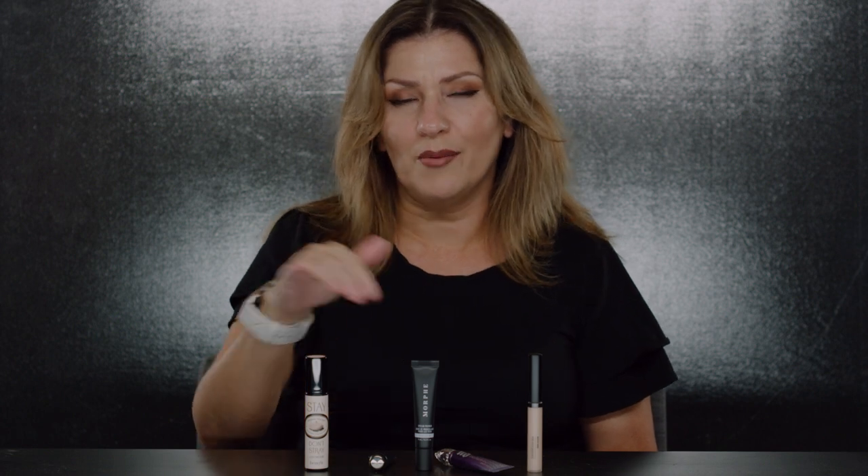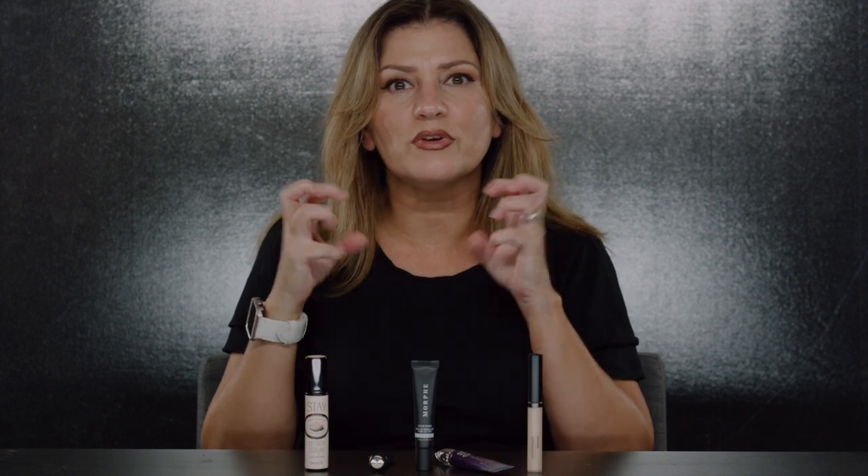Eye primers are going to give you long wear and vibrancy to your eyeshadow. Before primers, I'd put on shadows and they looked nothing like what I saw in the palette. Some of us have dark eyelids — I tend to have a dark eyelid — so I have a couple here that are colored primers. Depending on the color eyeshadow I'm using, I'll use a colored primer to give an even base to really pop colors like burgundy, grape, or the burnt orange I'm wearing today.